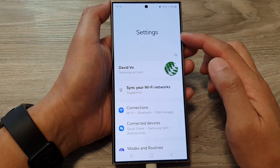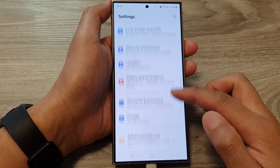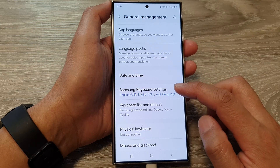Next, in the Settings page, scroll down and tap on General Management, then scroll down and tap on Samsung Keyboard Settings.